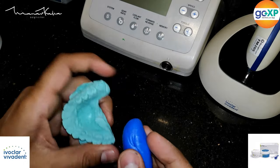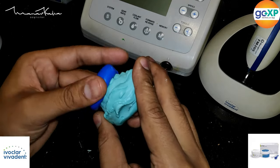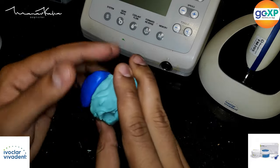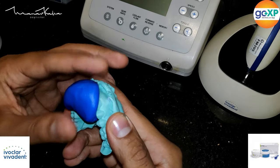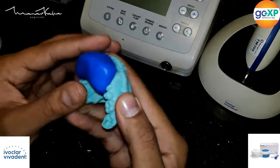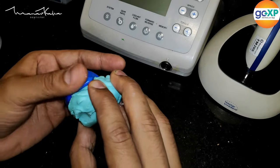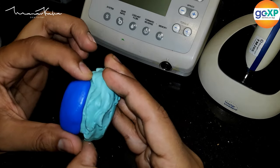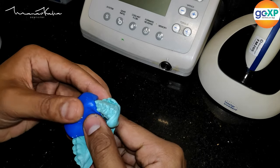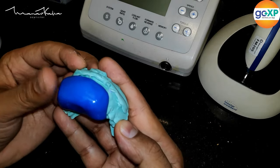Before we begin anything in the patient's mouth, since the crowns are intact, I want to take a putty index of the preoperative conditions. What you see here is the preoperative model on top of which I am adapting a little bit of putty. This index will later be used to provide the patient with temporaries on the same day, since in the first appointment we'll be removing the crowns and possibly starting root canals.